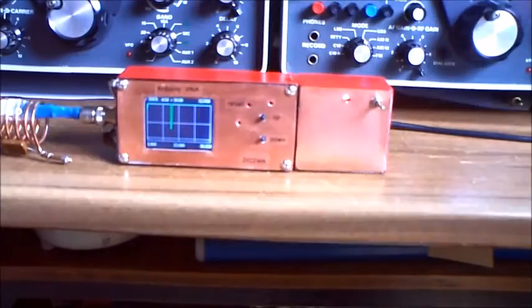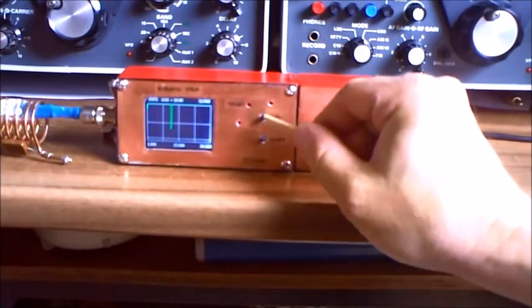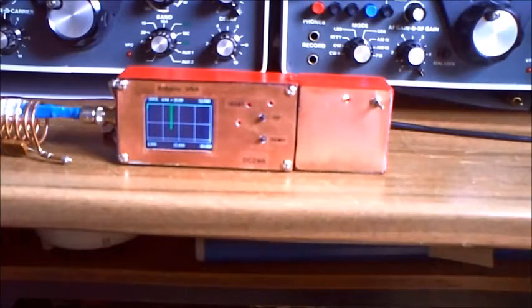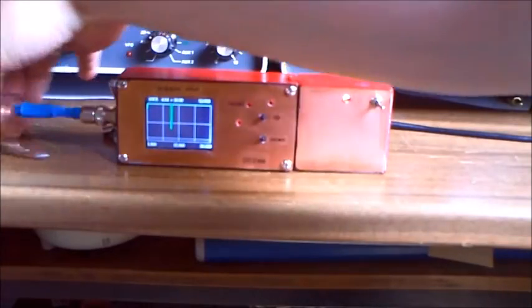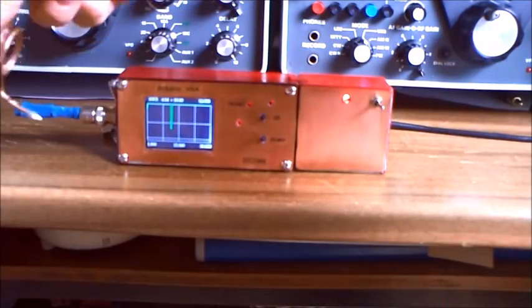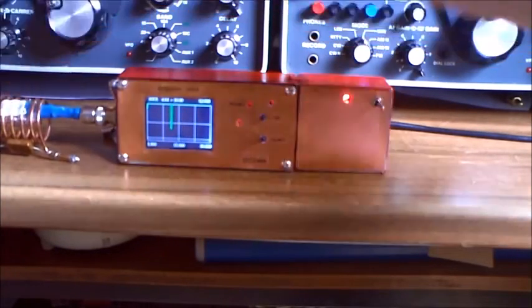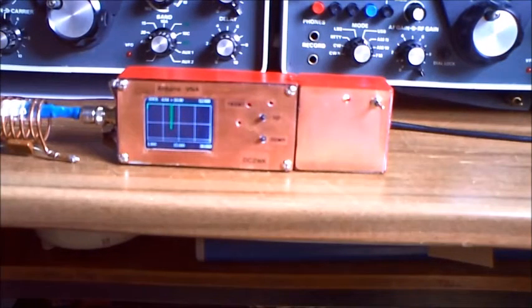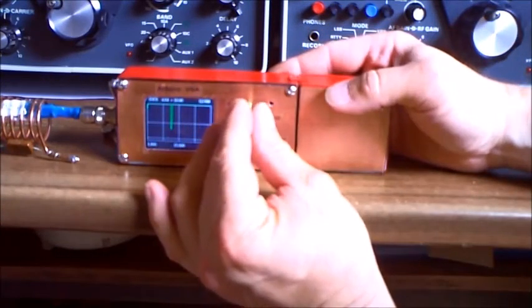My display has arrived and I've built it in. I have here two keys, two switches for up and down frequency, and I have a little hole where I can reset, start and use the Arduino. I have here a coil and a little resonator — a coil and a capacitor — for testing the dip meter functions with that display. I'd like to show you how it starts.